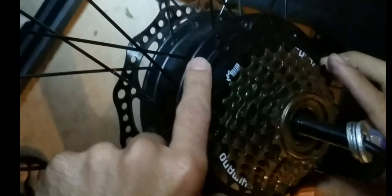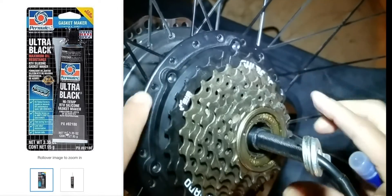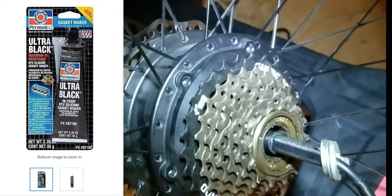Now it's time to button this thing up. He used some RTV silicone sealant to make sure no water gets in there, and we're also going to use thread lock — we don't want them to come off. They actually came with thread lock — see that blue stuff? He's using a blue thread locker to make sure each bolt stays in nice and tight. Don't use red — that's too extreme. Red is more permanent.